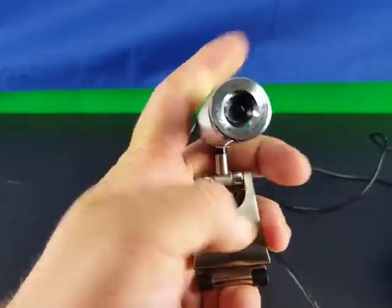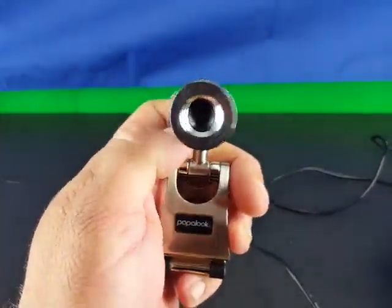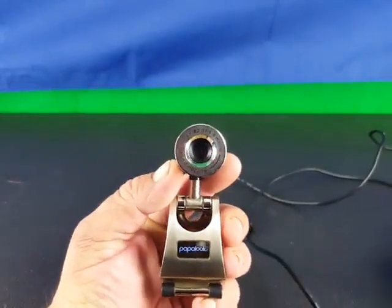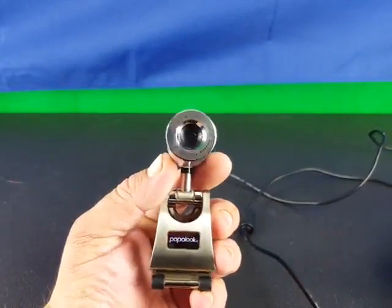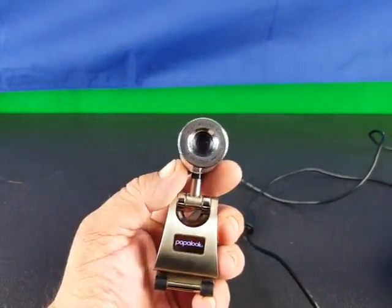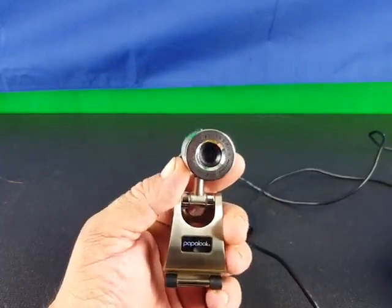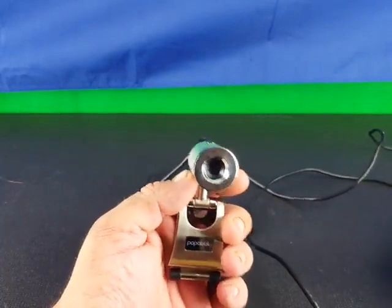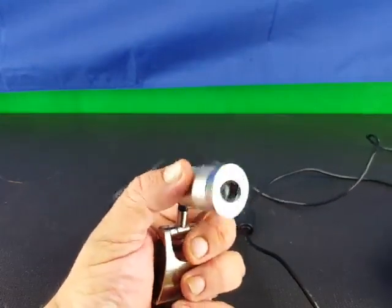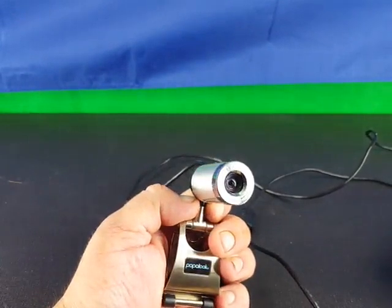720p high definition does really well. I do YouTube videos and also once in a while do an interview or a live chat on my YouTube channel. I've used this to stream over Google Hangouts, Skype, things of that nature, and it works really well.